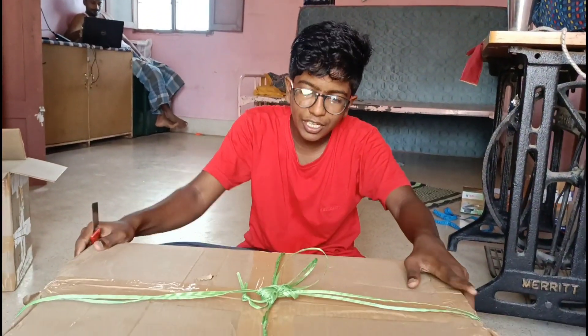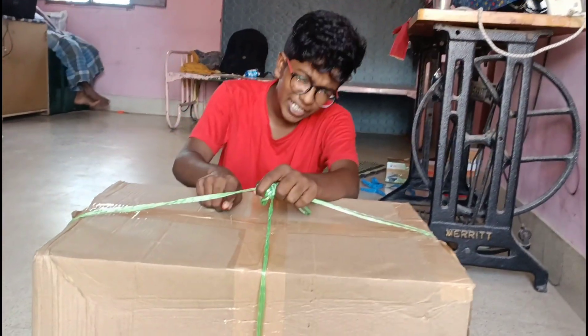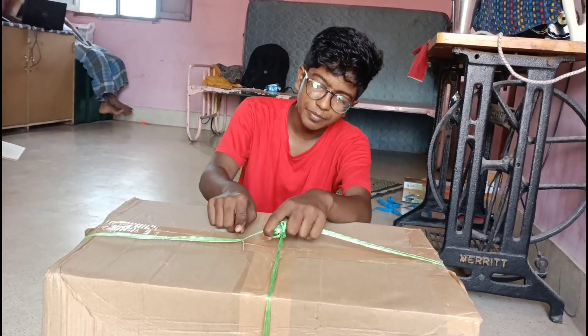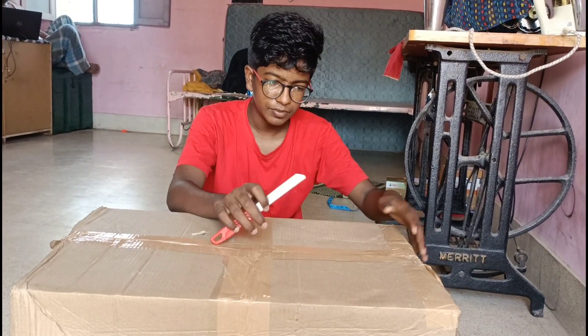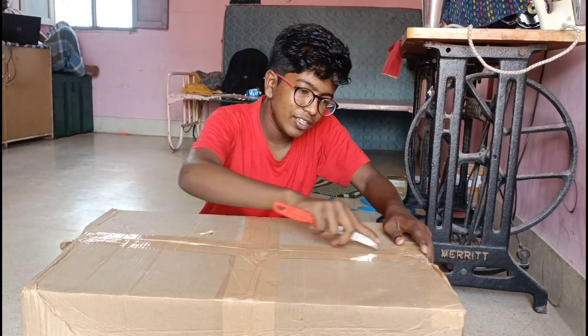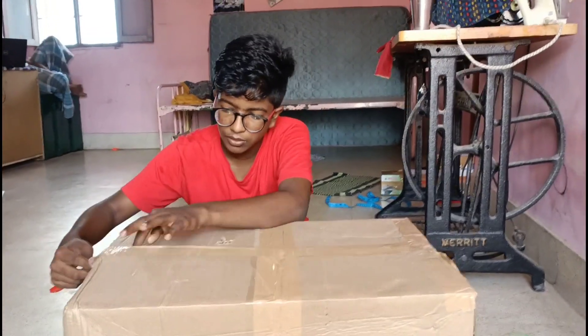Hello everyone, welcome to the video of Thailand Fish. We will cut the fish. This is an extra piece of fish.